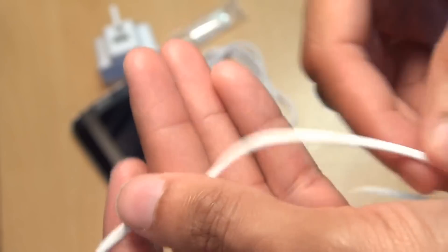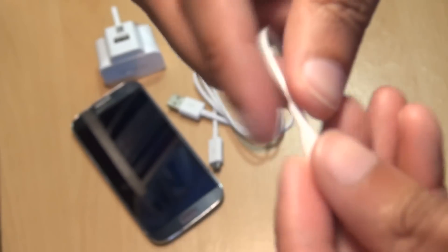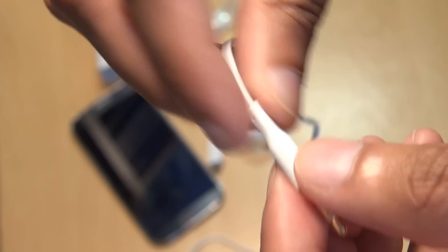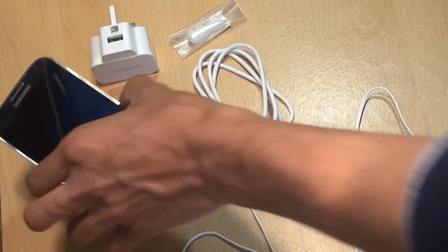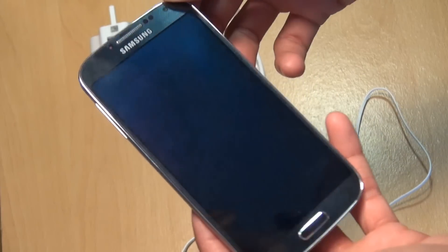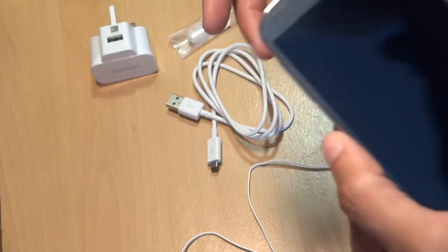Going through to the bottom of the cable itself, we finally come across the standard 3.5mm audio jack with a nice white plug finish. You should have noticed that although this is the Samsung Galaxy Black Mist Edition, all the accessories that come with it are actually white — you'd have thought they would have been black to match the handset, but apparently not.